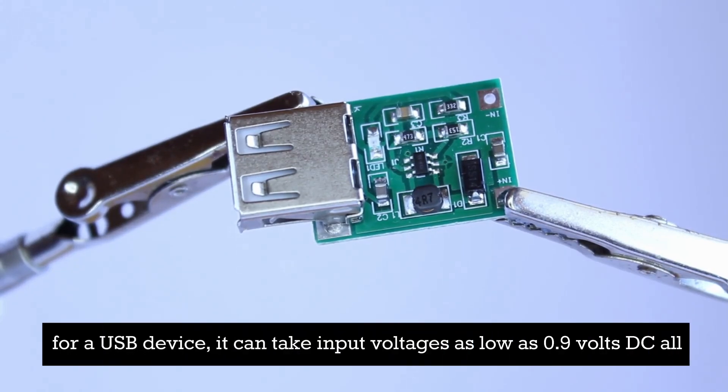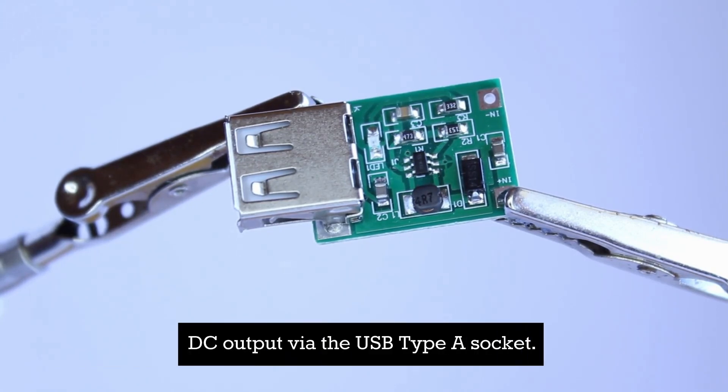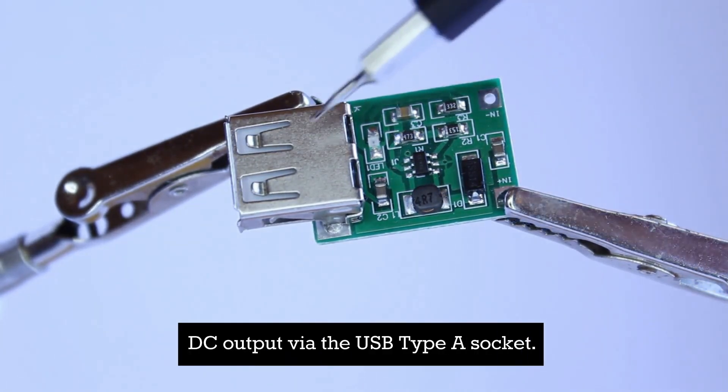It can take input voltages as low as 0.9 volts DC all the way up to 5 volts DC, and it steps them up to a stable 5 volt DC output via the USB type-A socket.